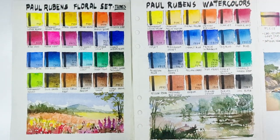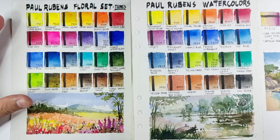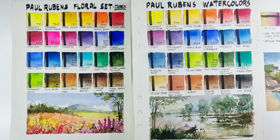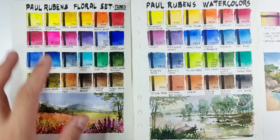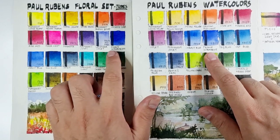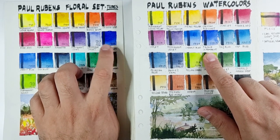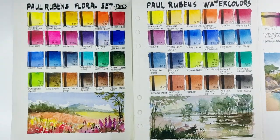Now it's time to compare the tube set against the half pan set I reviewed months ago. I love both sets, but the Paul Rubens floral set in tubes is obviously more vibrant — the colors are more alive. I think that's the edge of tubes. Comparing similar colors, like the France Ultramarine, it's more intense in the floral set — though I may have put more paint given they come straight from the tube. If I had to choose between the two, I'd go with the floral tube set.